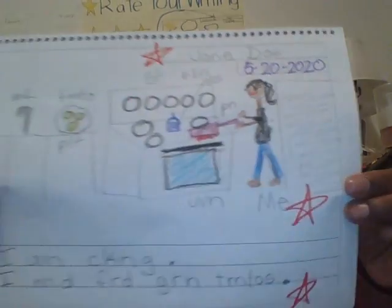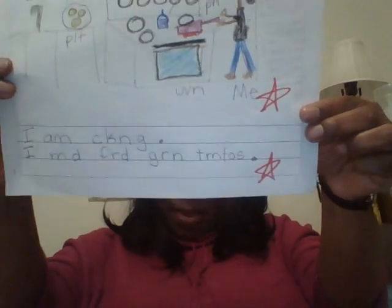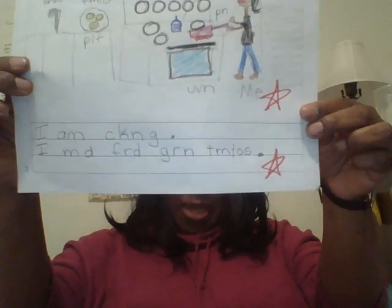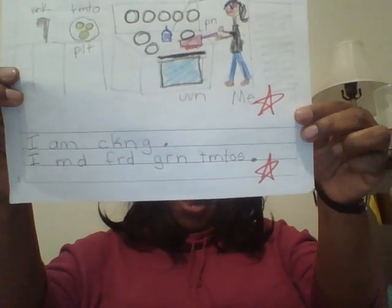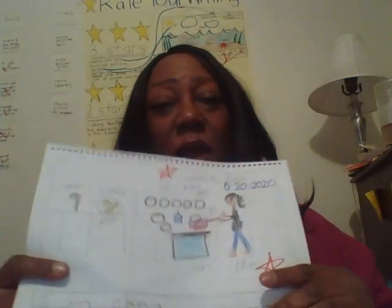Okay, my writing piece. This is something from last week. I have my name and date. I have a detailed picture. And I have sentences. My sentence says, I am cooking. I made fried green tomatoes. So there I am with my red — it's kind of a reddish frying pan my brother-in-law gave me — and here are my tomatoes.